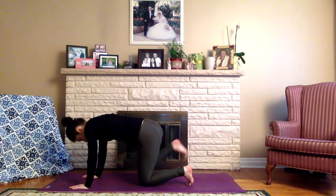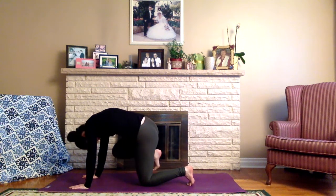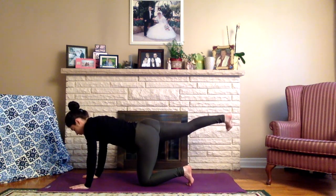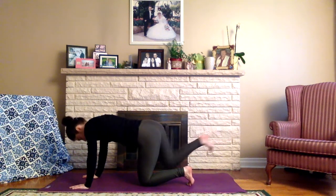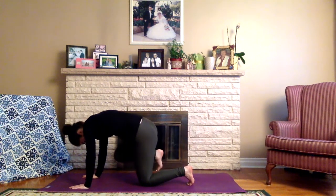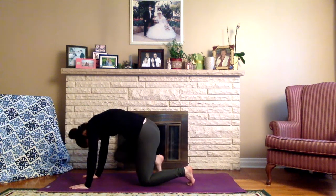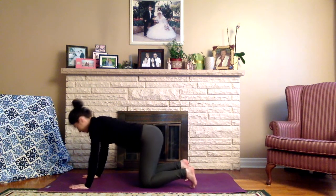Take the right leg out behind us, lifting the right leg up, and continue the same motion — drawing the right knee in towards the right elbow. Exhale, extend it out. Continue to move with the breath. Allow the back to round as we draw the knee in. Try to keep the foot lifted the whole time. Then slowly relax the right knee back down.